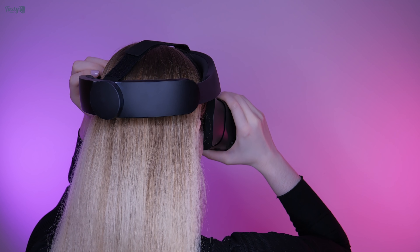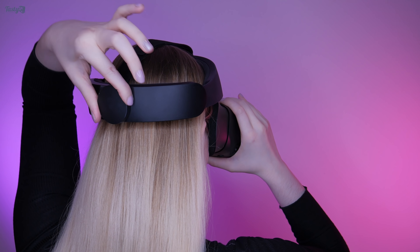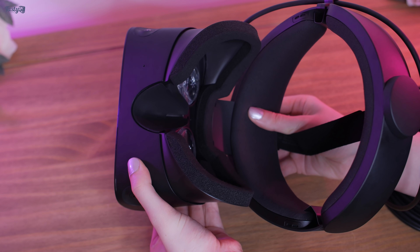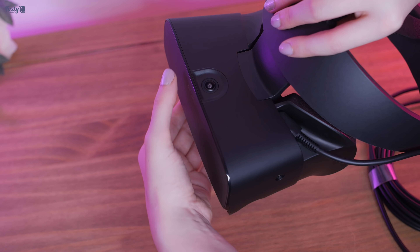The headset uses a halo headband design, which makes it very easy to take on and off and to get comfortable wearing. You can also adjust the distance that the lenses sit away from your eyes using the button on the bottom of the headset.